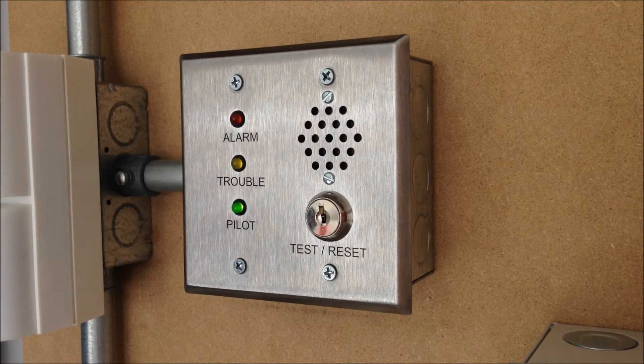The next thing I installed is this Air Products and Controls Enunciator. I believe this was used for the interface between fire alarm panels and air handling units. I got this wired up to the security panel so it indicates alarm, trouble, and power-on conditions, as well as provides a switch for a sensor reset remotely from this device rather than using the keypad.